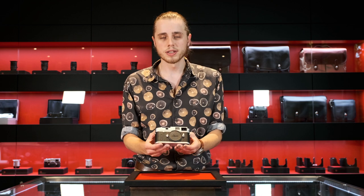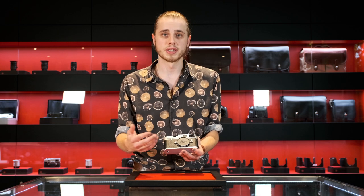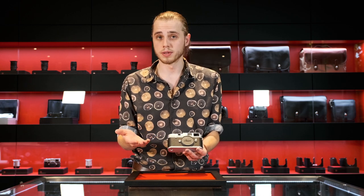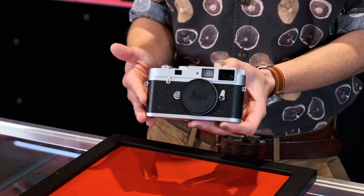Let's delve into a little bit more of what makes the MA so special. As I mentioned, it has no light meter at all, so you're lacking that battery compartment cover that you'll find on M7s and M6s — also the MP — which I think really makes it look like the classic M cameras.